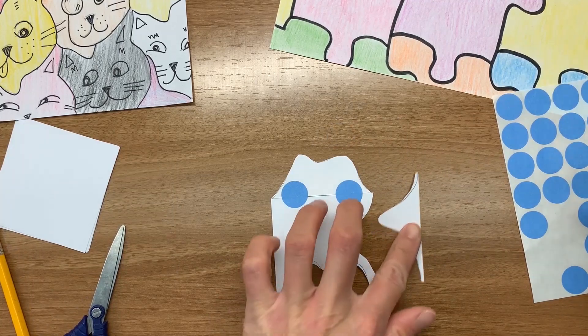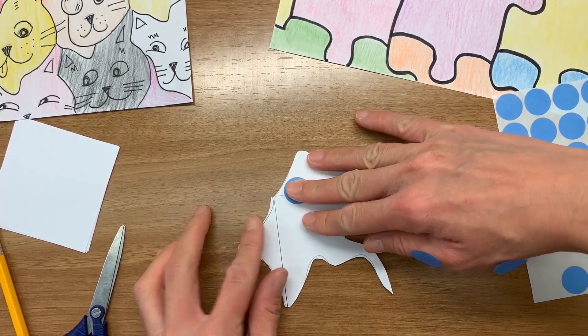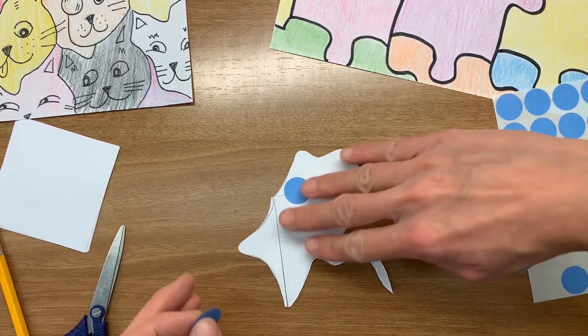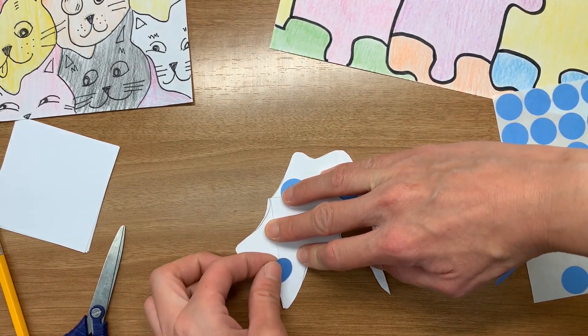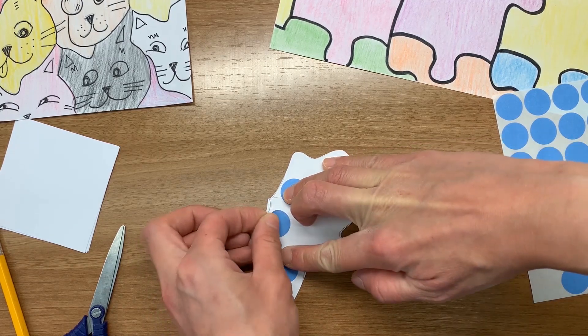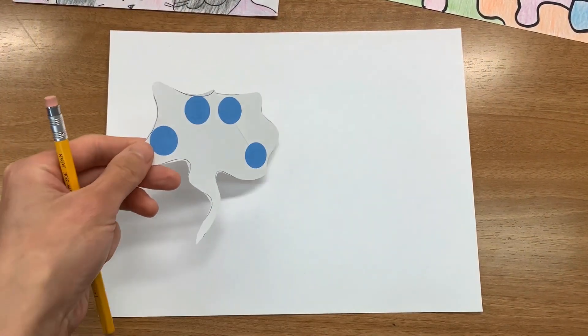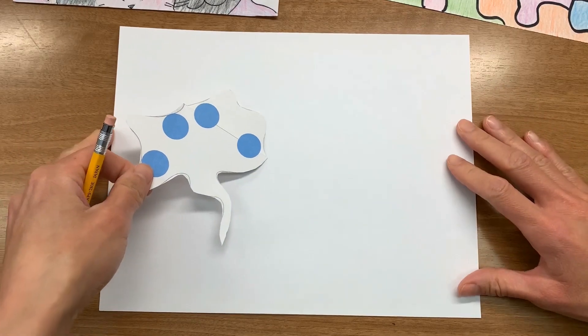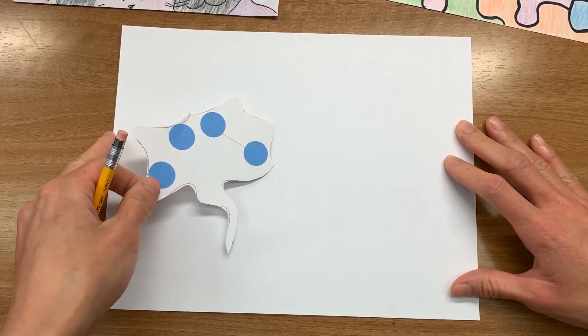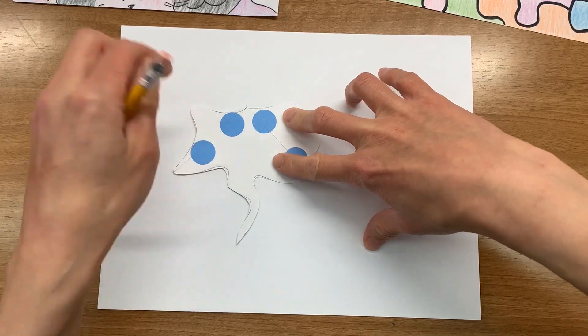Move it to the other side and use sticker dots to connect the two flat edges again. Now, take your shape and set it on your blank piece of paper and trace around it. It doesn't matter where you start with this because you'll move the piece to fit in against the first one and trace.